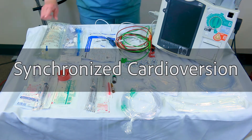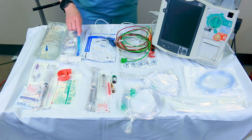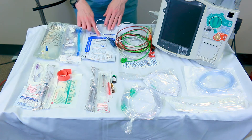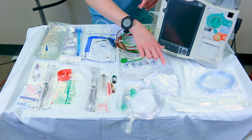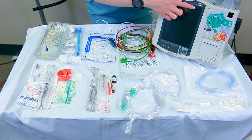You will need IV start supplies, 1-liter IV solution with primary tubing, ordered medications with syringes, defibrillator pads, 5-lead cable with electrodes, nasal cannula with oxygen tubing, Yankauer suction with tubing, and a biphasic defibrillator with a crash card at bedside.